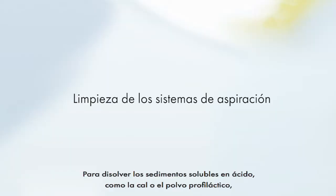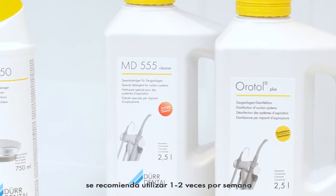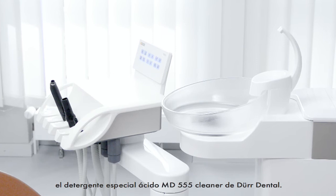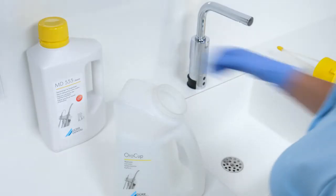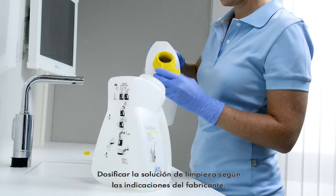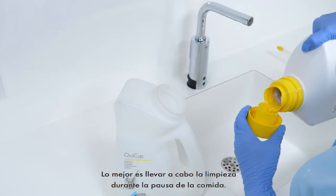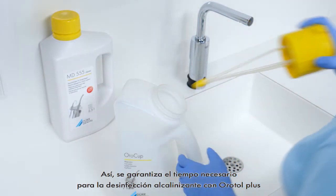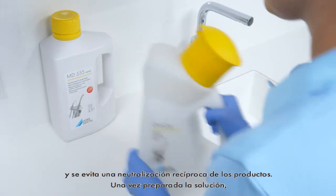Cleaning of suction units. To dissolve acid-soluble deposits such as scale or prophy powder, we recommend using the Acidic Special Cleaner MD555 Cleaner from Der Dental one to two times weekly. The cleaning solution must be dosed according to the manufacturer information. The cleaning should preferably be carried out during the lunch break. Thus, the necessary time interval to alkaline reacting disinfection with OroTol Plus is guaranteed and a mutual neutralisation of the products is prevented.